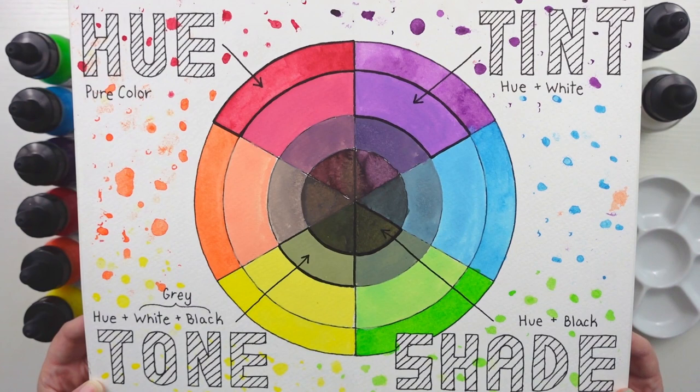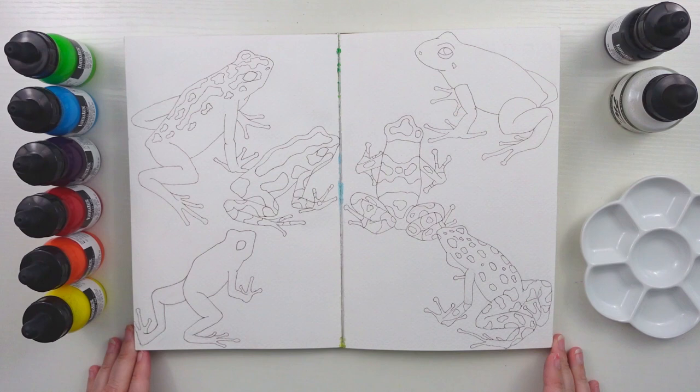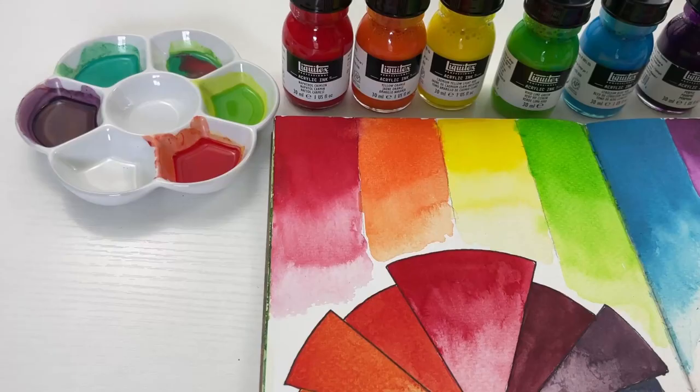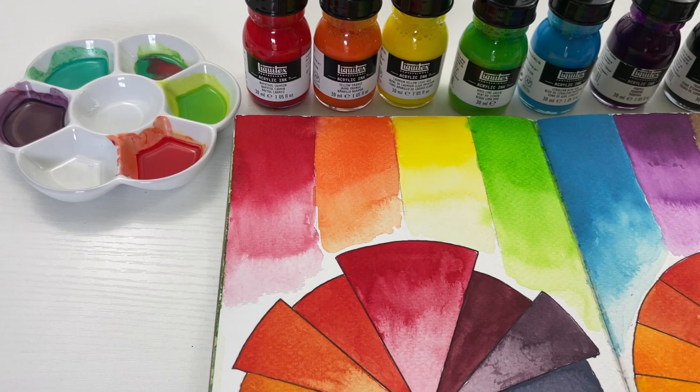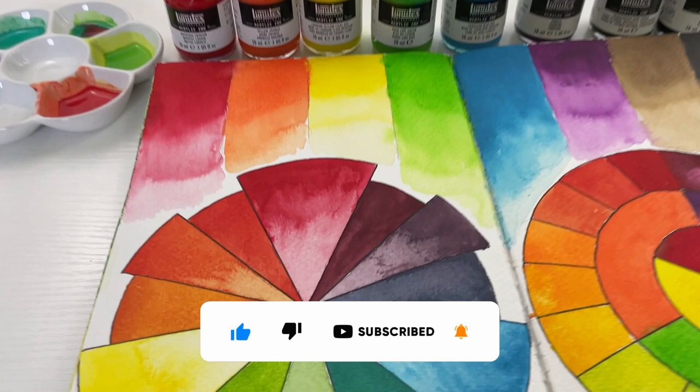Finally, I wanted to show you a sneak peek of next week's video using these acrylic inks to paint these poison dart frogs. I'm so excited and can't wait to see how it turns out. That is it for today's video — I hope you enjoyed it and learned something. If you are interested in more content like this, be sure to like, subscribe, and hit that bell so you're notified the next time I post. Thanks for watching and I will see you in the next one. Bye!